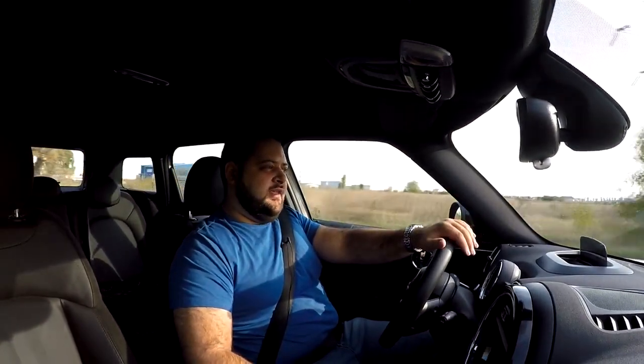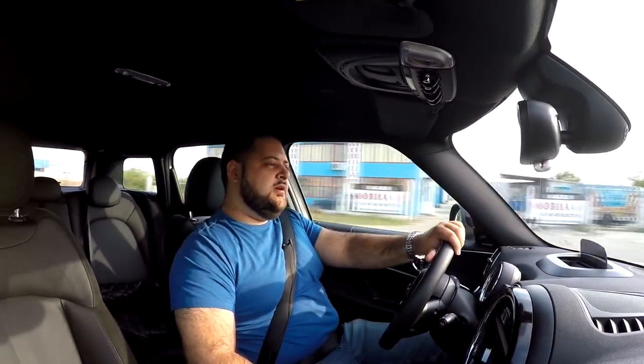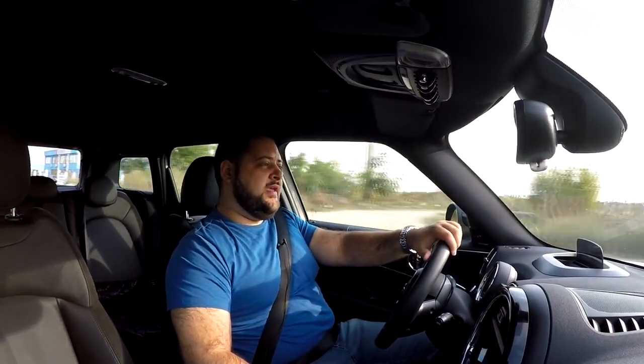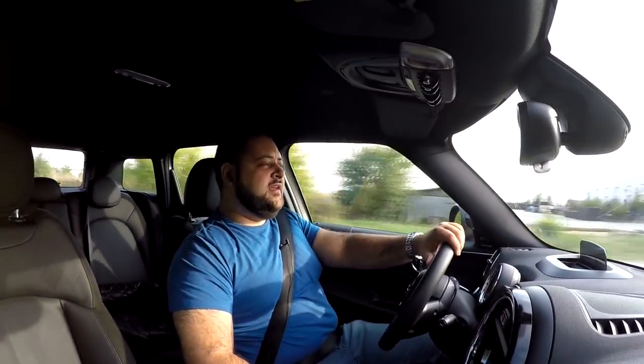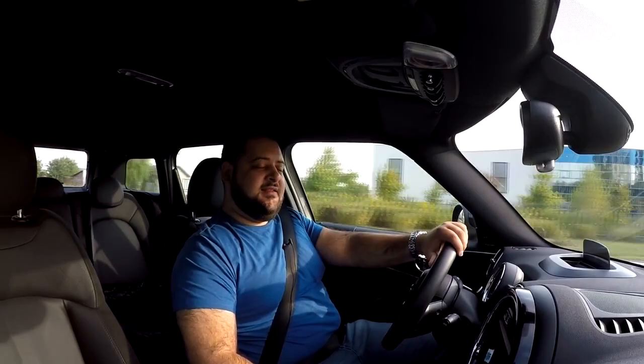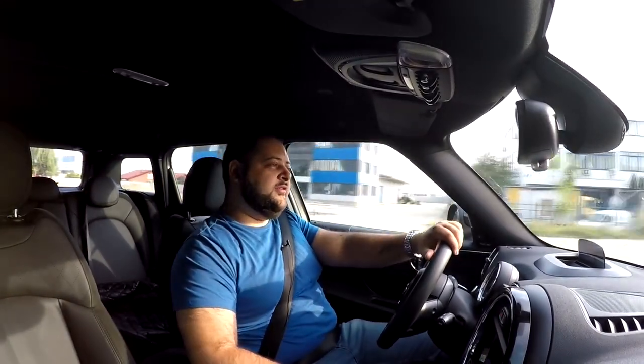So I will end up using the internal combustion engine all the time. The problem is that once the battery drains, you have a small 1.5-liter three-cylinder petrol engine moving a car that weighs 1,800 kilos — and it will burn through fuel like crazy. Around town I saw fuel consumption of about 10 liters per 100 kilometers, and that's a conservative estimate. I'm guessing it will easily do 12 to 13 liters per 100 kilometers once the battery is depleted.